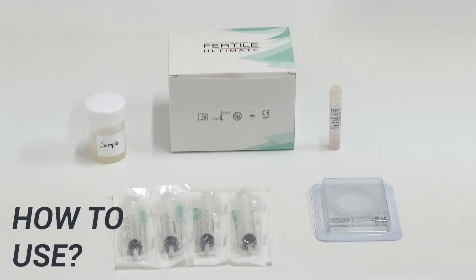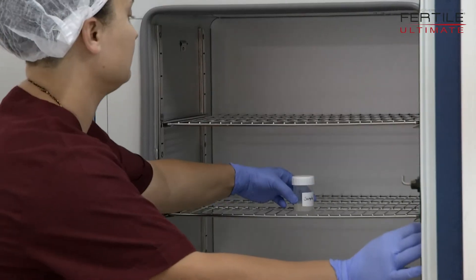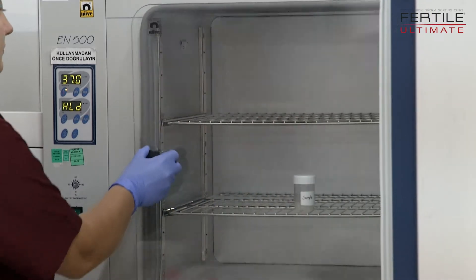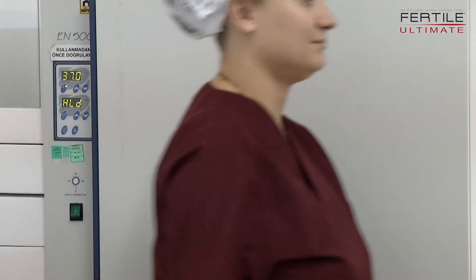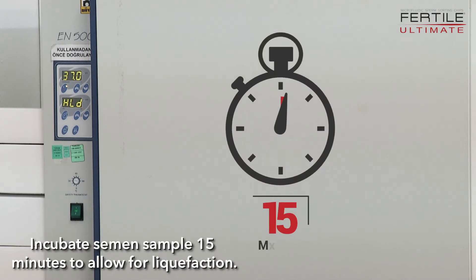Fertile Ultimate. Incubate the semen sample for 15 minutes to allow for liquefaction.